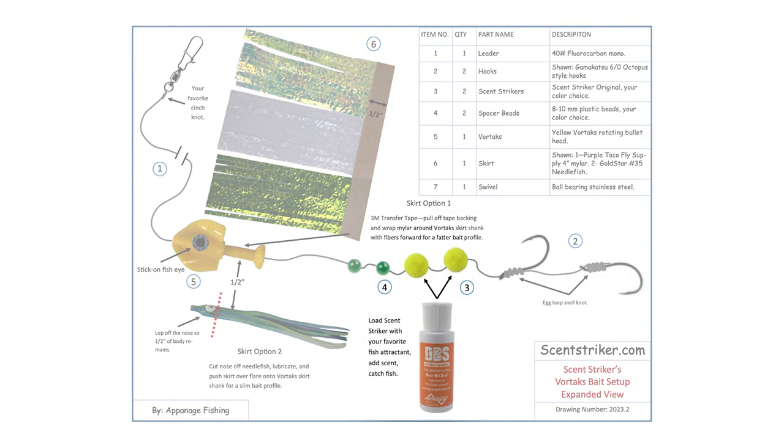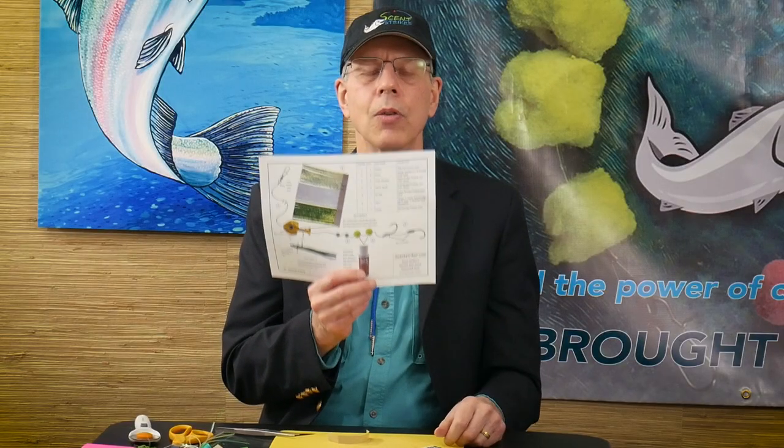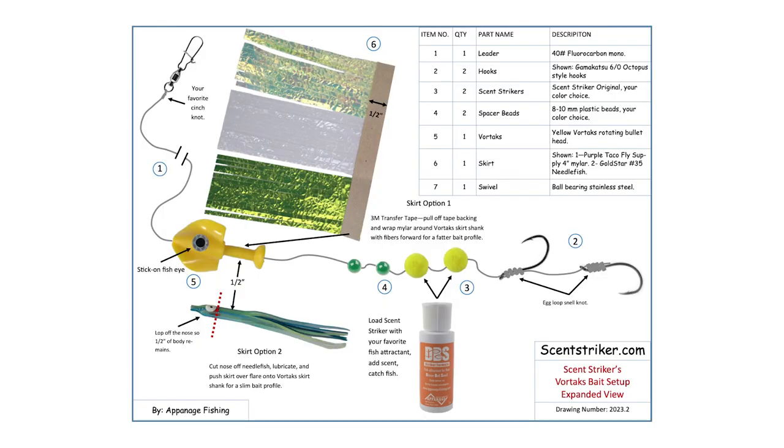We show you the position of the Vortex rotating bullet head, a couple of spacer beads, and to lay down another attractant to draw in those fish for that bite, we're going to add in a scent trail. So we load up our original scent strikers with our DBS sauce. In this case, we have a couple of 6-0 Gamakatsu octopus style hooks. Please go to our website and download your copy of our Vortex rigging.